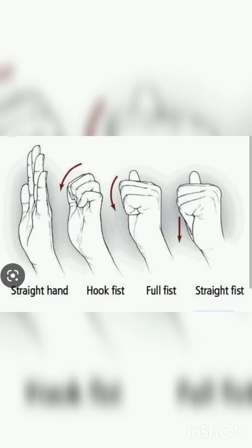The first one is a straight hand. The second one — आपके fingers को थोड़े से मोड़ना है, as if hook fist, and then फिर से उसको सीधा कर दें. Hook fist बनाएं, फिर सीधा कर दें. Third one is full fist बनाएं — कुछ seconds के लिए full fist बनाएं, hold it for some time and then release it. Then the last one is straight fist — straight fist बनाएं, hold it for some time and then release it.